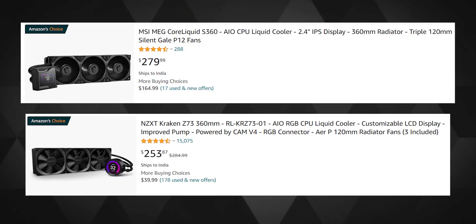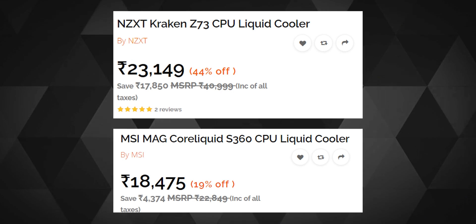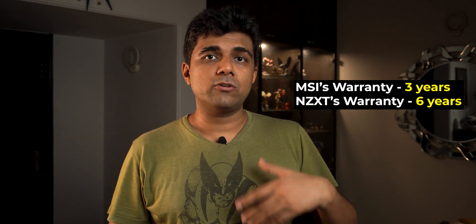MSI isn't the only brand that offers a display on the pump — NZXT does the same, but the Kraken series currently costs less than MSI on Amazon US. However, it's the opposite in India, where the Kraken always costs more for some reason, which is why I could never justify buying the Z73. MSI has better control over pricing here, at least for this AIO. But with the Kraken you get twice the warranty, so paying about 5,000 rupees or 60 US dollars more for 2x warranty does sound more valuable personally — though I know many won't agree. Performance-wise they are quite close to each other, and also to many other offerings that cost half the price but with no display on the pump.